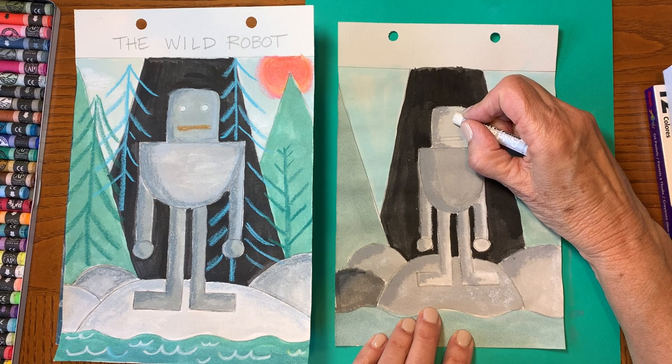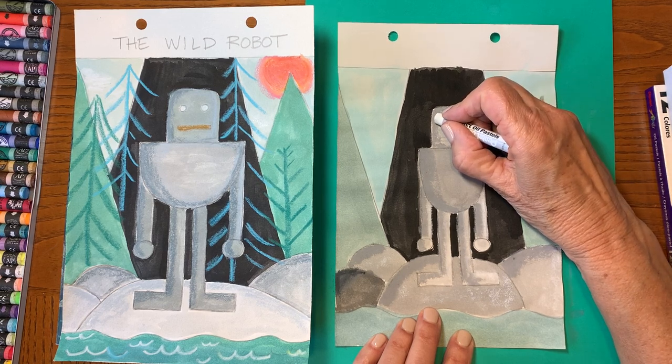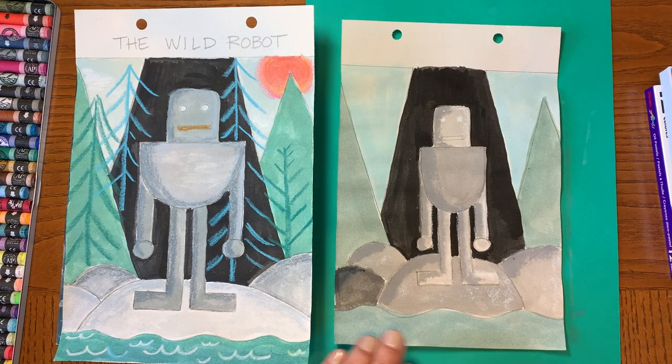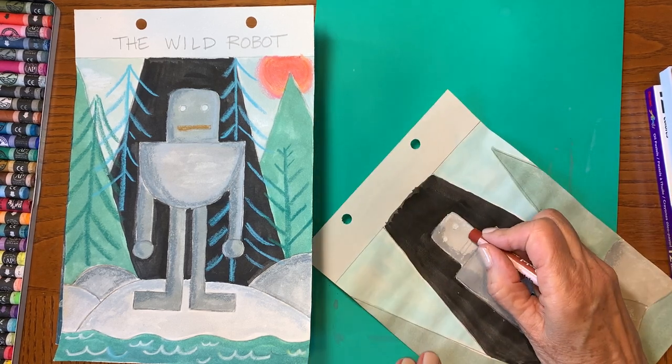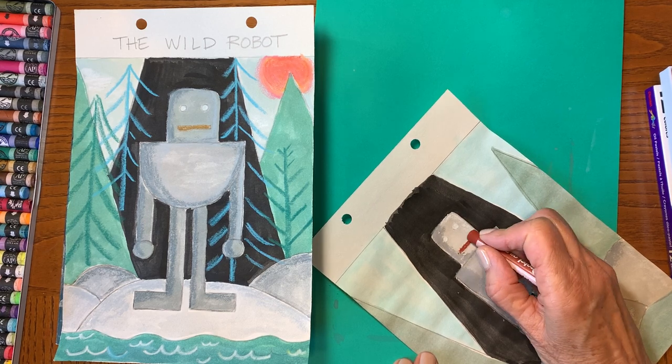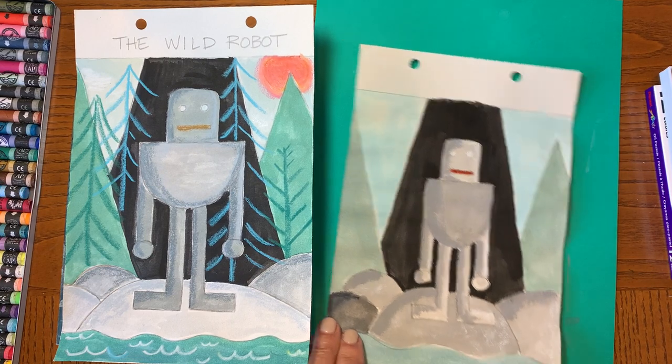Now's a good time, if you have oil pastels, to go ahead and color in those eyes. And I'm going to use the edge of my oil pastel to make her mouth.